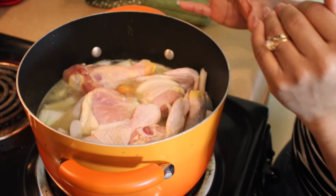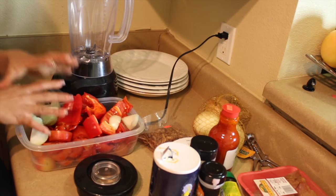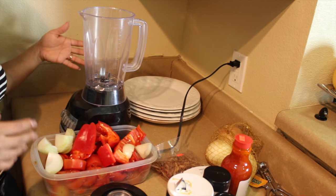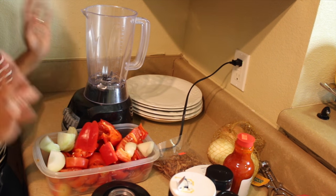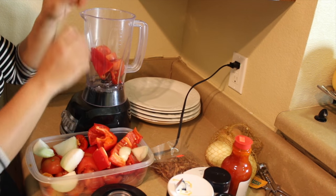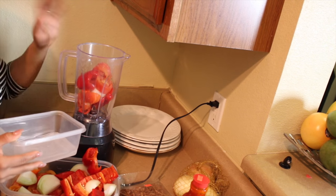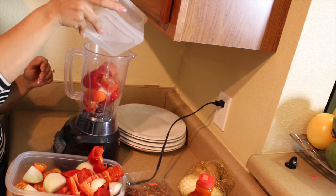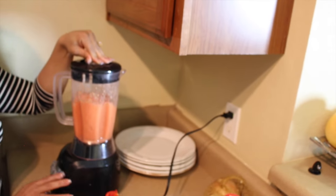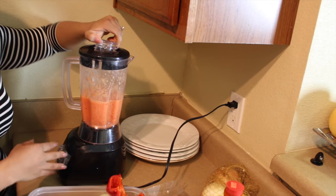While we have our chicken boiling, we're gonna go ahead and blend up all our peppers and onions that we chopped up. It doesn't really matter how you blend it, just as long as everything gets blended together. Some people like to blend things separately, but it's all going in the same place, so basically just put as much as you can in the blender. I'm going to add a little bit of water and this is going to help everything blend.